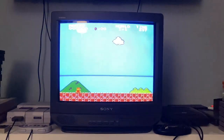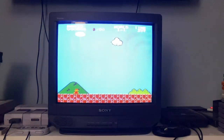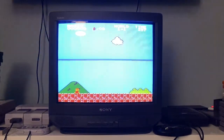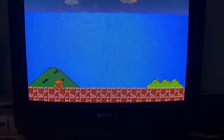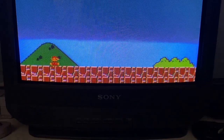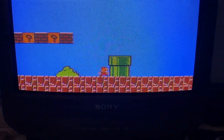Hey guys, I'm making this video because I just want to address the biggest issue with my Sony Trinitron and to see if any of you guys know how to fix it. If you go to the bottom half of the screen, if something is scrolling right here —